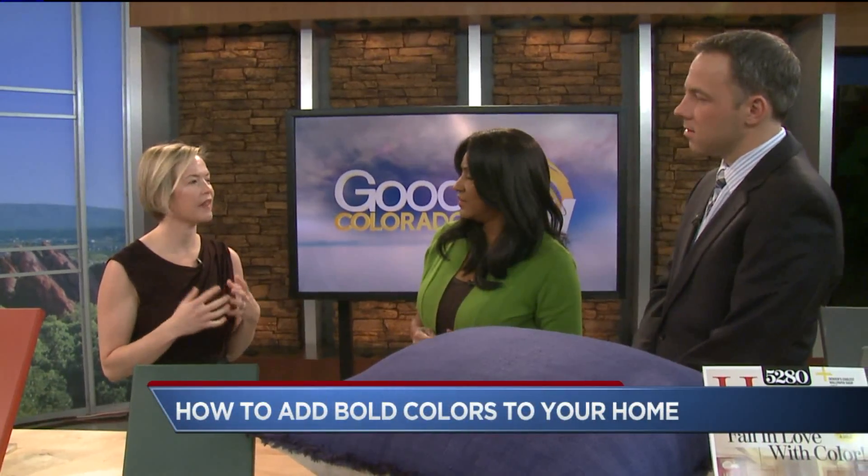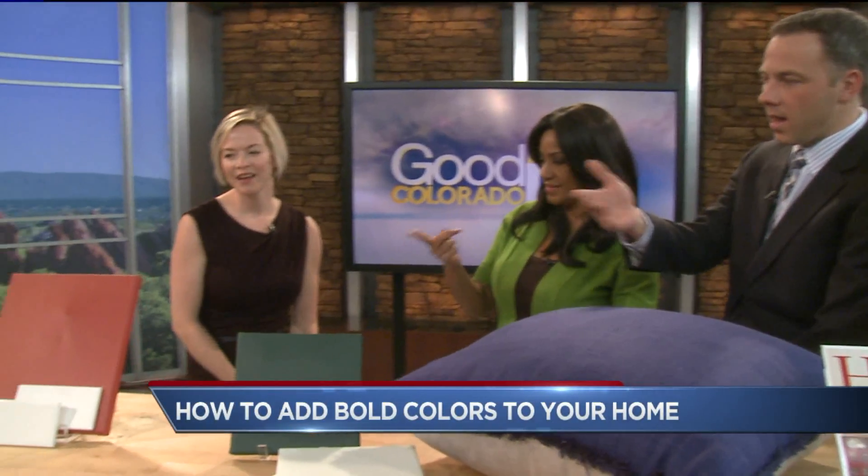It's not as complicated as people think. This year there's a lot of bold hues that people are using on their walls and through accessories. I see red over there — is red in?